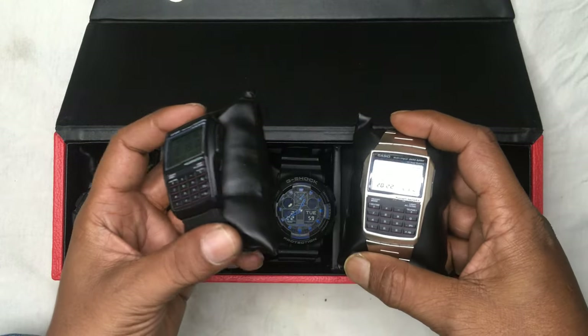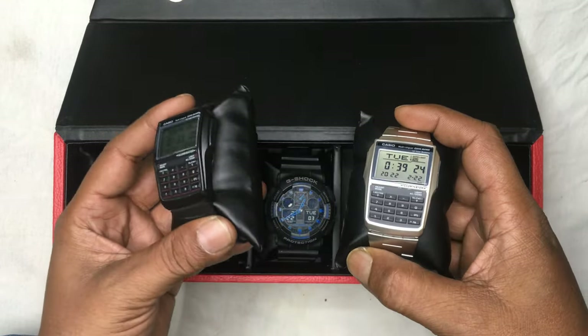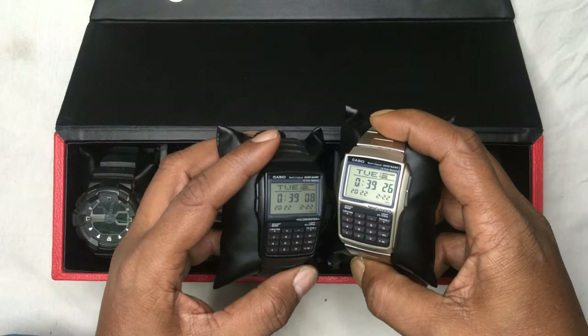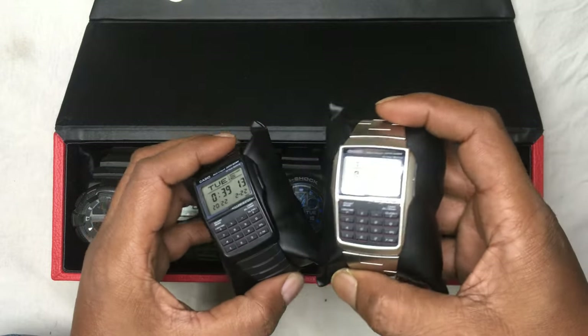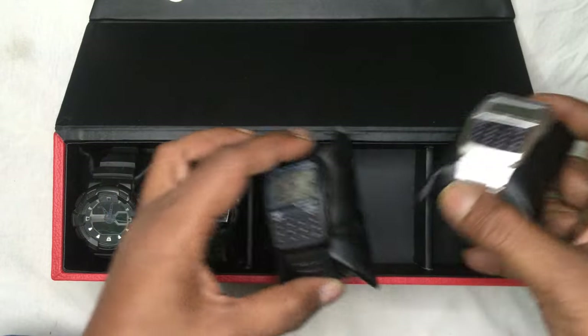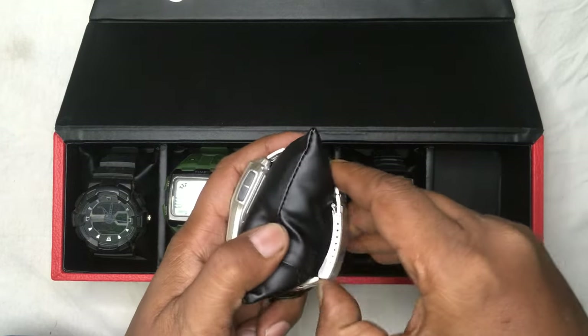I'm having both variants because as I told you I really love this watch. The only difference is one has a belt and one has a bracelet. Regarding the features, both are having the same features. I really like the bracelet one, so I'm just keeping the belt one inside the box.